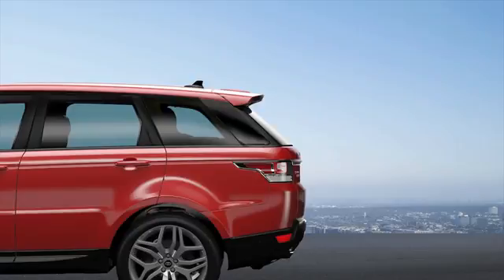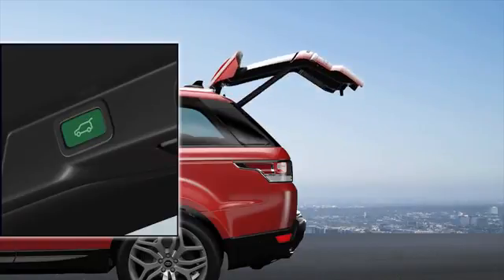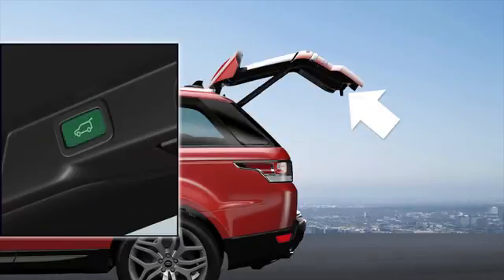You can set the tailgate to open to a maximum height when parking in areas with low ceilings or just for ease of use. To do this, open the tailgate to the desired height — you can stop the movement at any point by pressing the tailgate open button, or position it manually. The tailgate needs to be stationary for at least three seconds before you set the height. After this time, press the tailgate close button.